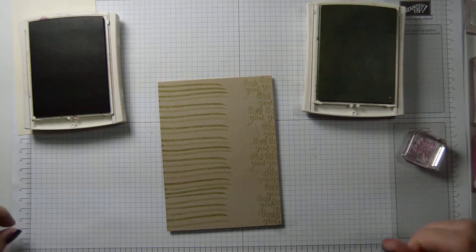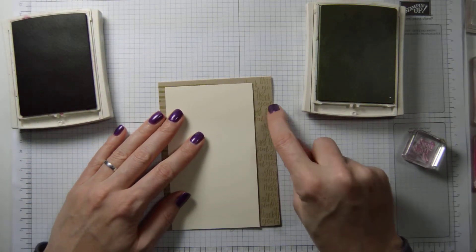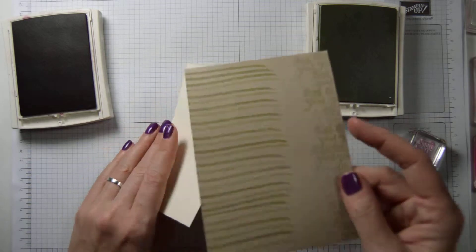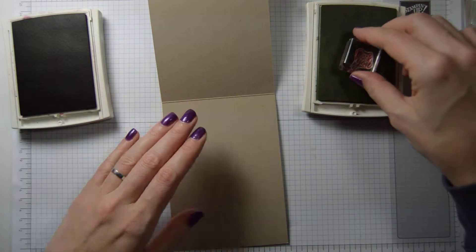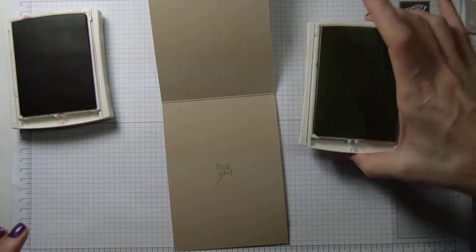Let's have a look to see that this is going to cover it all. The front is ready. Then we'll have to do the inside, and I'm going to put thank you in the middle there.